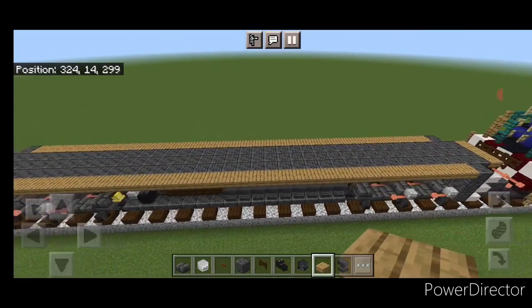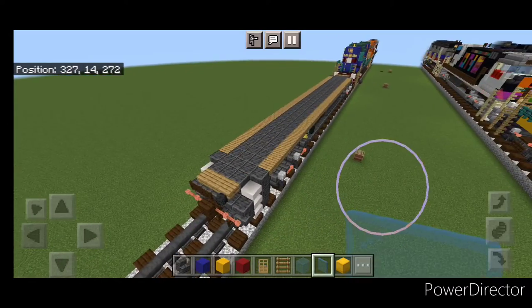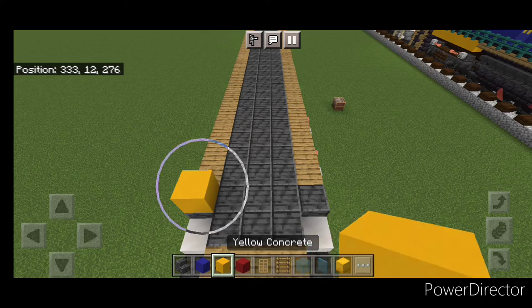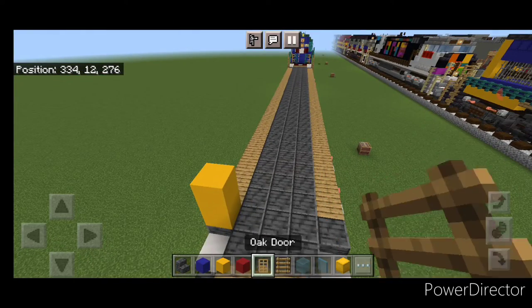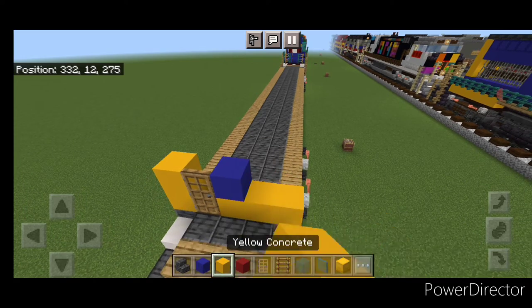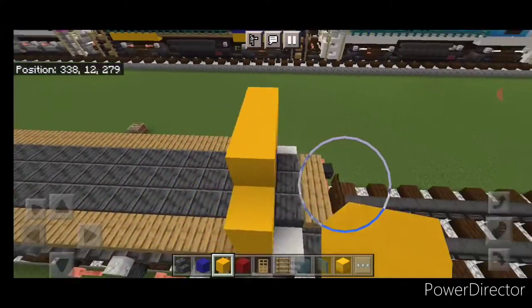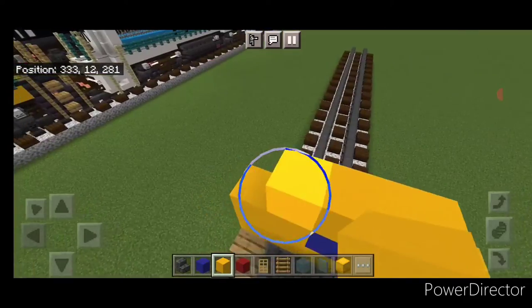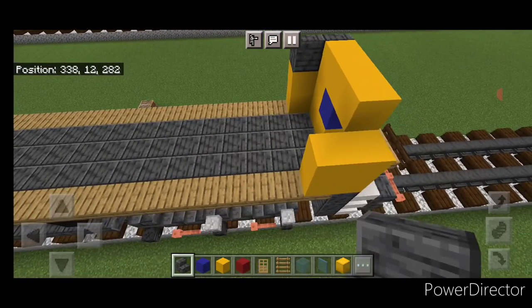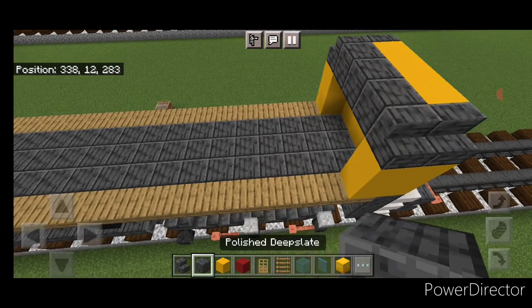Now the base is done and we can come up front to start working on the nose. Come on top of the front, on the third block back on the left hand side, two yellow concrete. Then a door. Then a yellow concrete and a blue concrete, and a two by two of yellow. On the top middle, put three wide of yellow concrete. Then behind it on each side, a column of two yellow concrete. Then two polished deep slate stairs here and two here, and three polished deep slate blocks across the top.